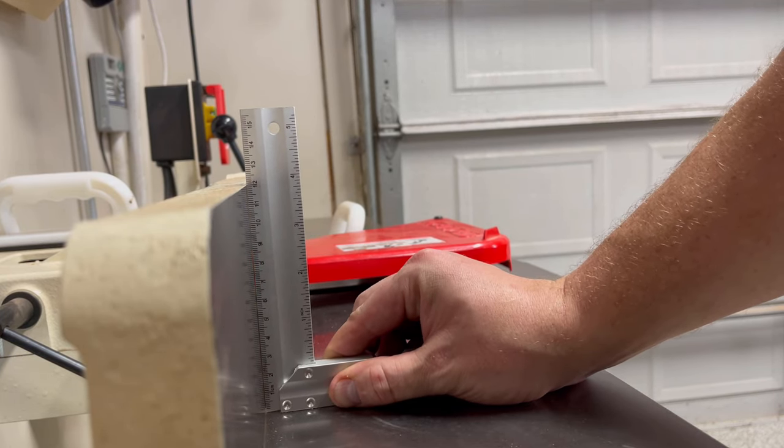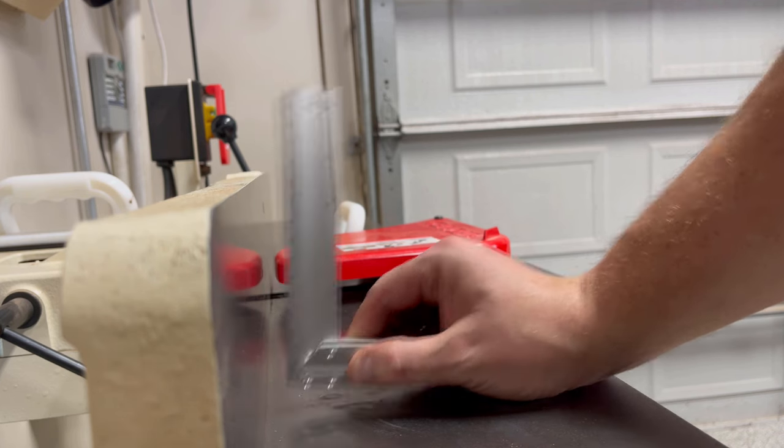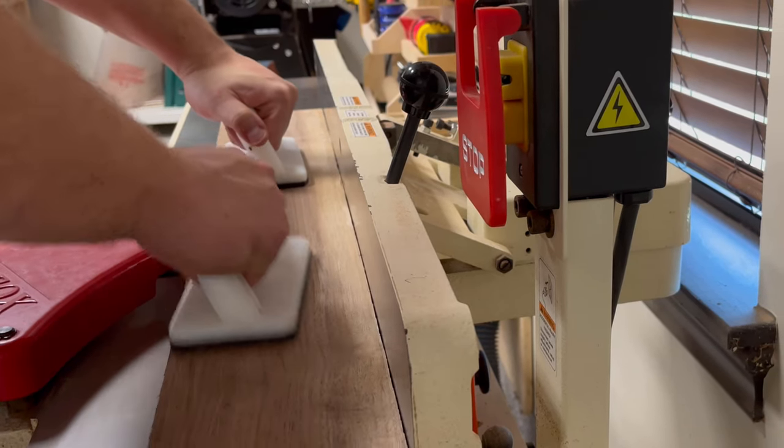After verifying that my jointer fence was completely square, I then go ahead and face joint and edge joint each of the boards that I just rough cut to length.